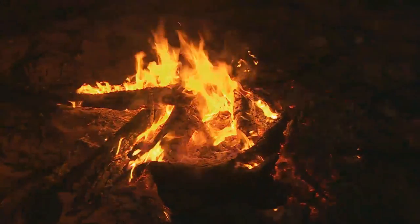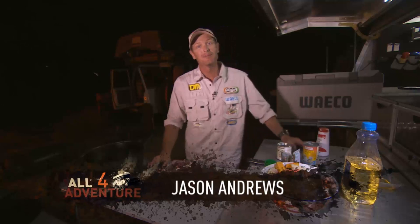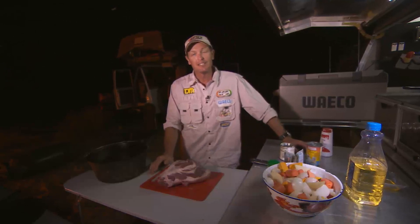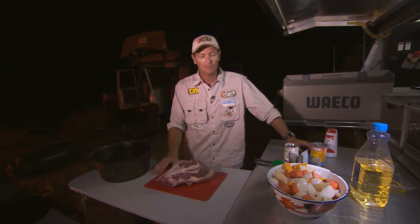After a day like this, we're all tonguing for a feed. We're here at the Durak River after a hard day of cutting in — I'd have to say the toughest 30Ks I've ever done. So I've got to feed all these hungry animals. What I'm gonna do is the quickest and easiest roast so I can go and sit down while the thing cooks — veggies, the roast and the gravy all in one. Let's give it a whirl.